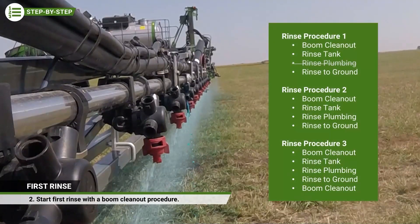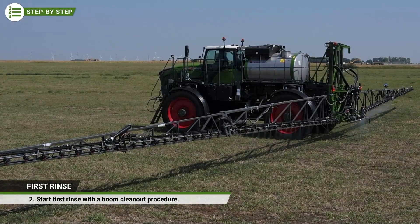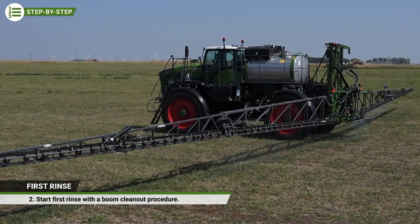Described here is a triple rinse procedure that includes a modification in normal processes. This results in a more effective rinse. Every rinse should begin with a boom clean-out procedure in order to push all chemical concentrations out of the plumbing.